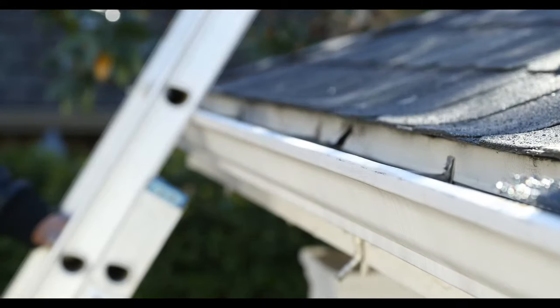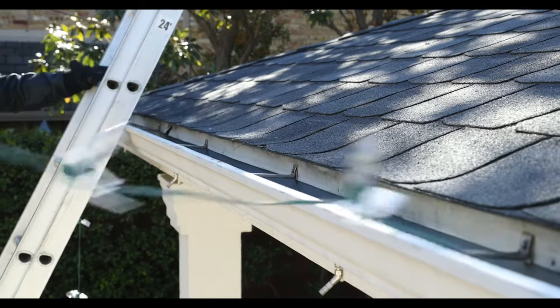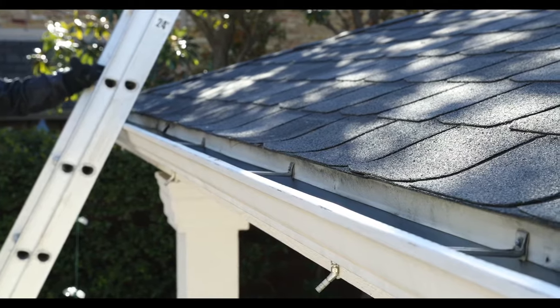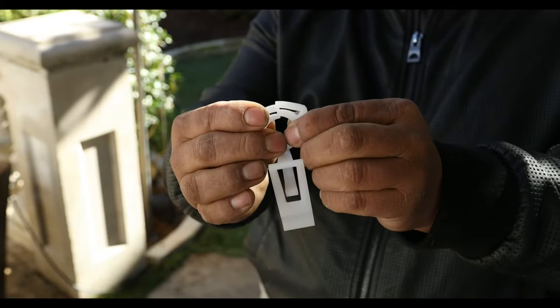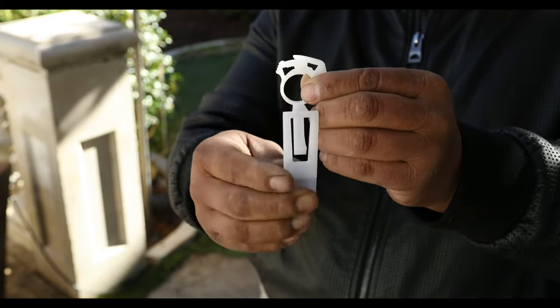There's no more hassle with clips being left behind on your gutters and shingles when you use the Halo Holiday Lighting Clip. With its polypropylene no-break plastic and UV protection, it virtually guarantees multiple season use.